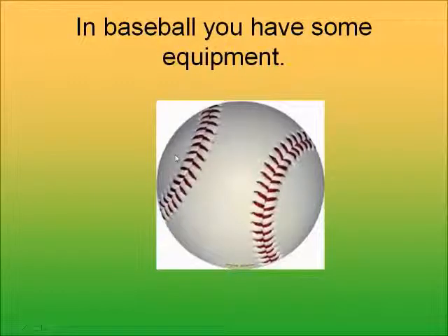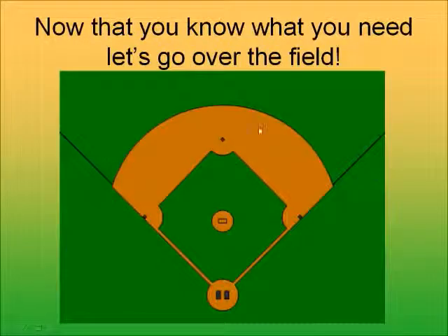Of course, you need a baseball to play baseball — it's a small white ball with laces on it, and it's pretty hard. Now that you know what you need, let's go over the field. Here's the basic shape of the field.